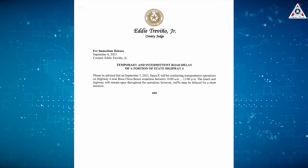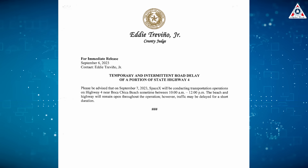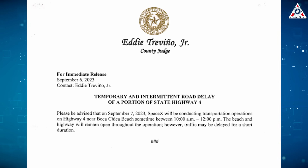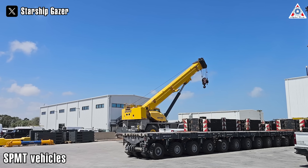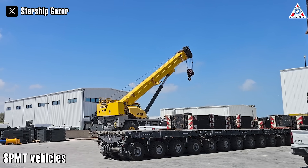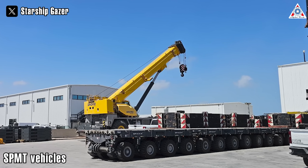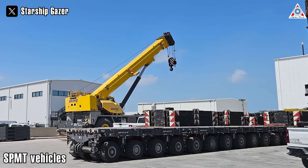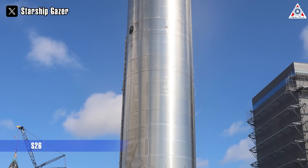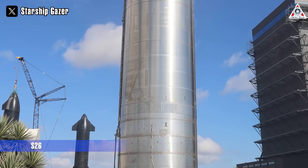While we've made a significant discovery about the HLS nose cone, SpaceX has announced a road closure scheduled for September 7. What's even more intriguing is the appearance of SPMT vehicles beneath Ship 26 on the night of September 8, suggesting that Ship 26 may be destined for the orbital launch mount for testing. As we know, Ship 26 is one of the variants that looks different from other Starship iterations.